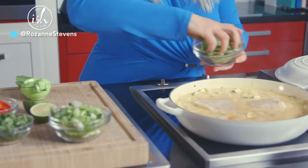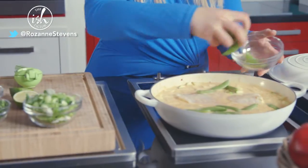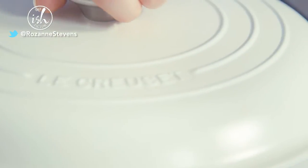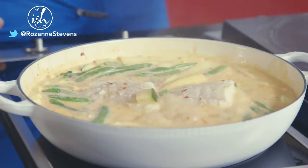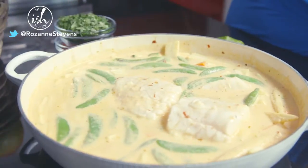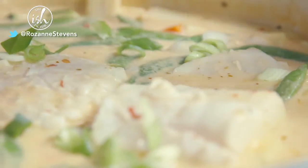Add in your sugar snap peas or mange tout and cook for a further 3 minutes. Taste the sauce and balance it with extra fresh lime juice if needed, fish sauce, or even a little sugar if it's too spicy.